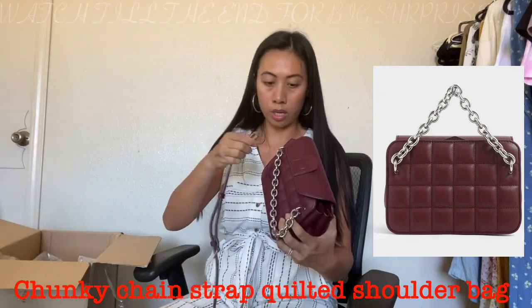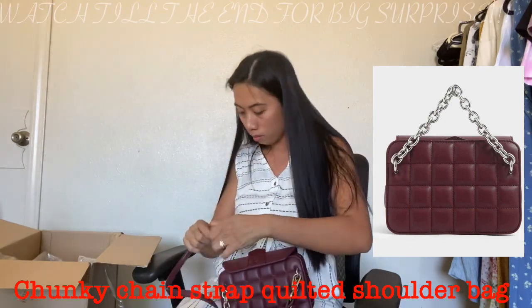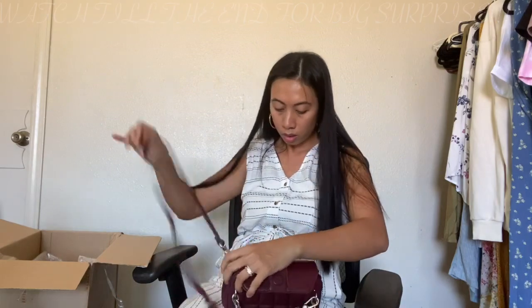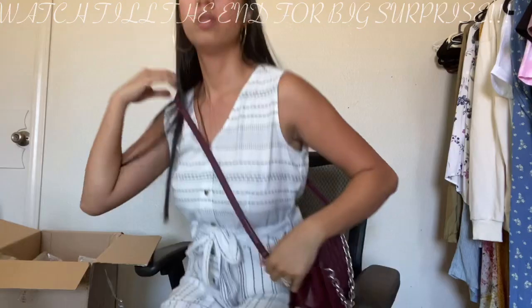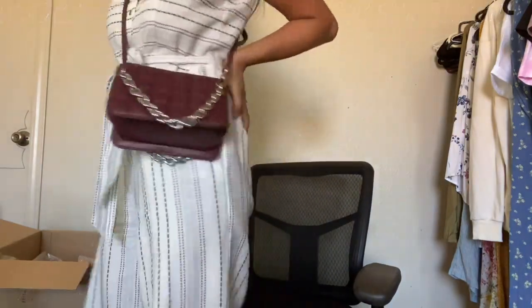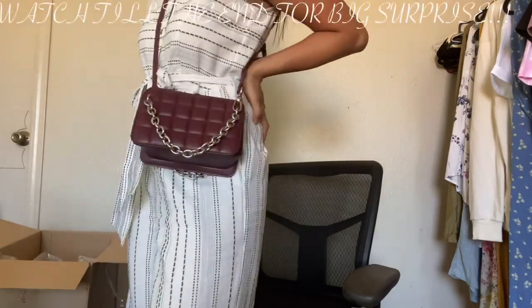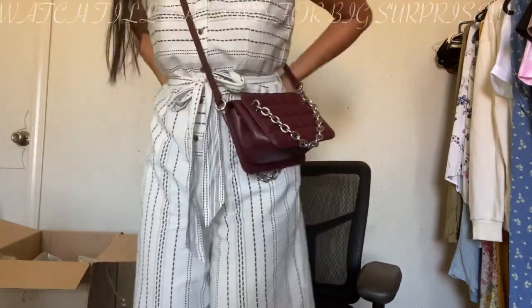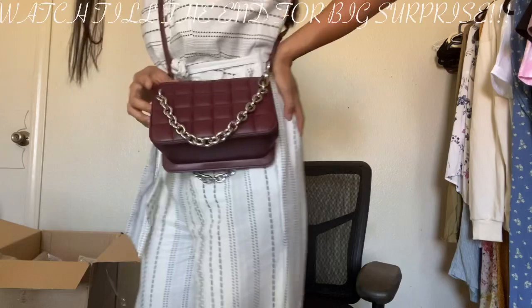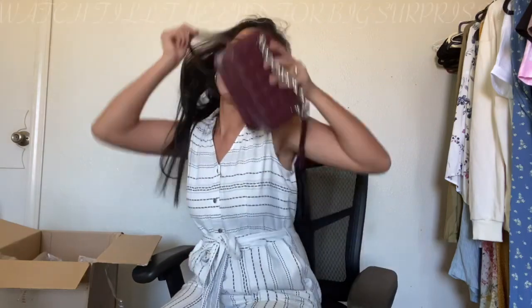Let me try it on. This is the actual size and fit. I don't know the name of this one, but I'll put the names of each bag in the video later on. So that's the first one.